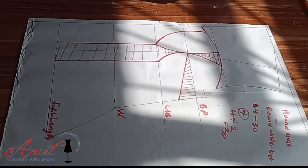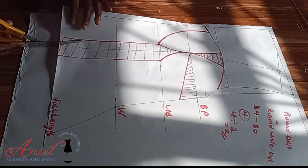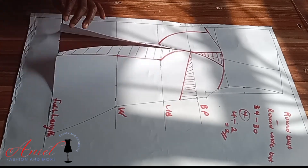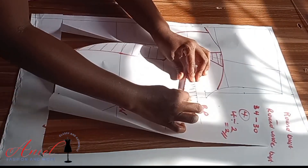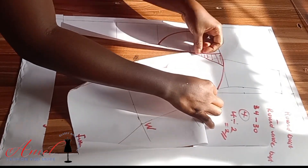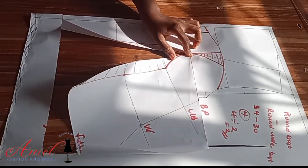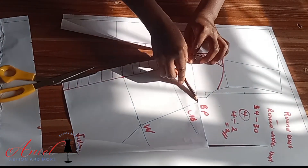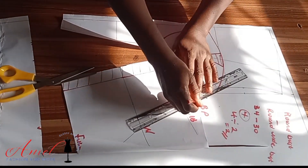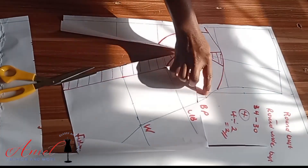To get the second corset cup, I have to close the bust dart. To do that, I open the waist dart — I'm using cuts with my scissors to open the waist dart, then close the bust dart. If you've been watching my videos on how to draft the basic bodice, you'll understand what I'm doing here. I'll blend the lines well.